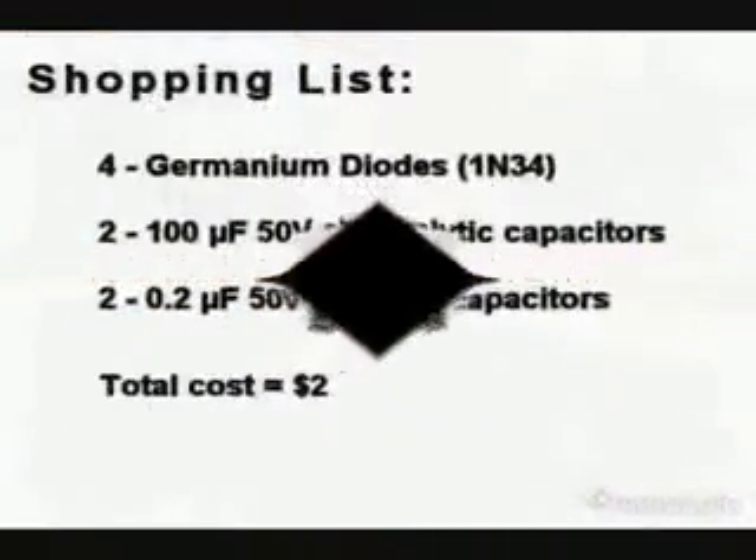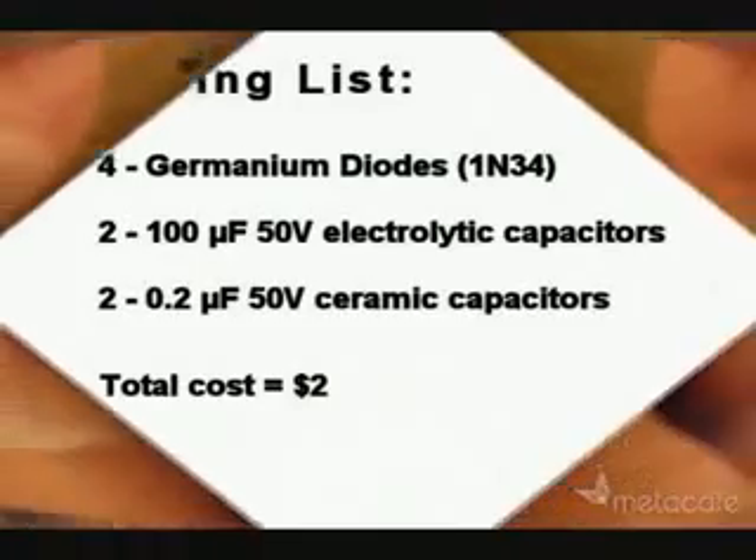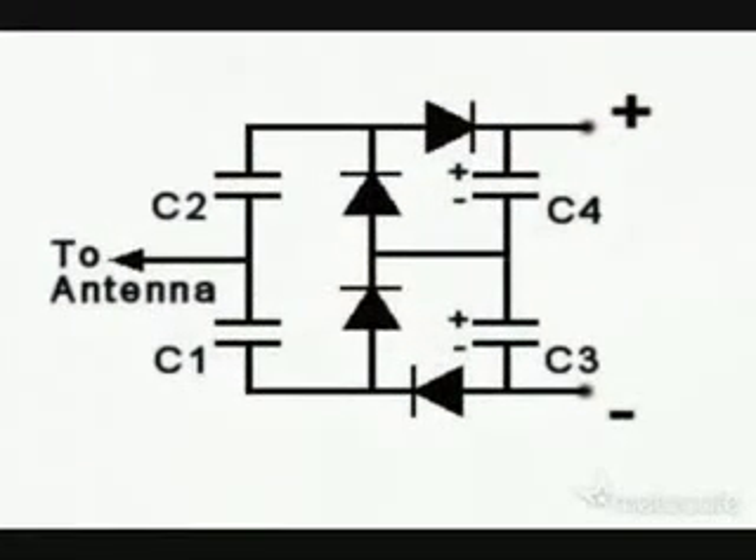So here's your shopping list to make your free energy receiver. It's not really free because it costs $2. But if you don't have your own antenna, you can make your own with that simple antenna wire. And here is a simple circuit plan.